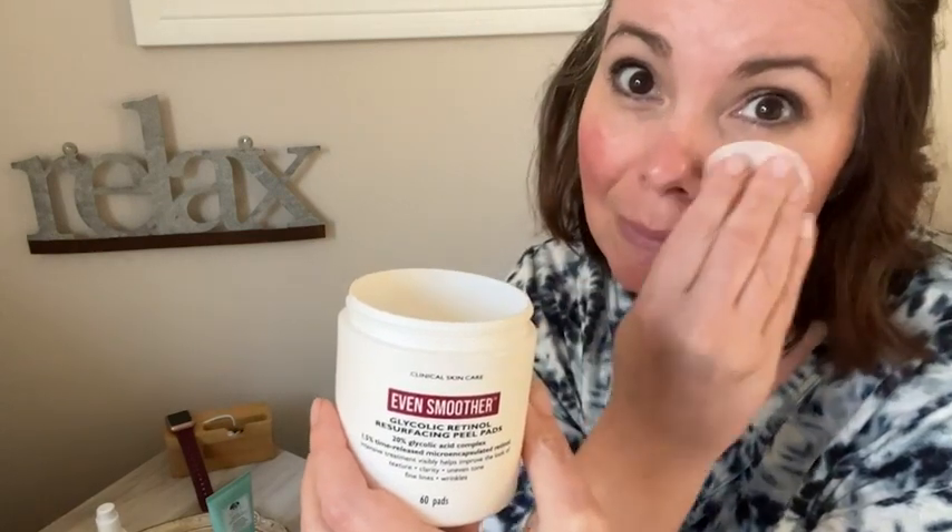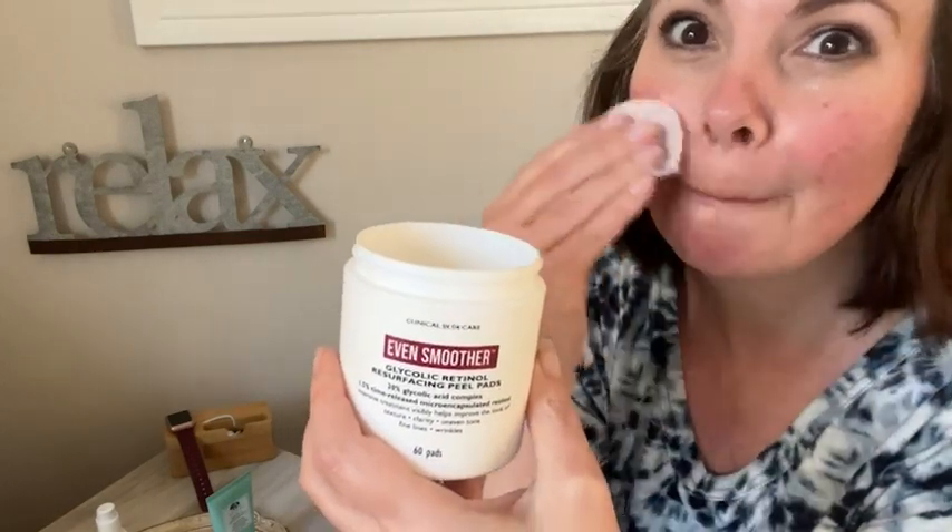The wet pads glide easily over the skin and they dry quickly, so I can add my serums and moisturizers right after.